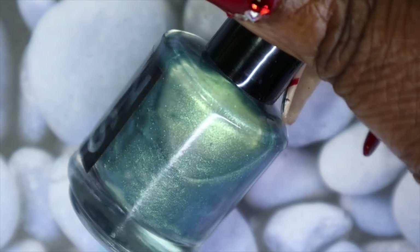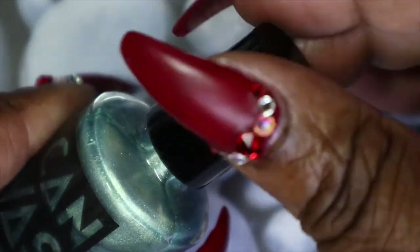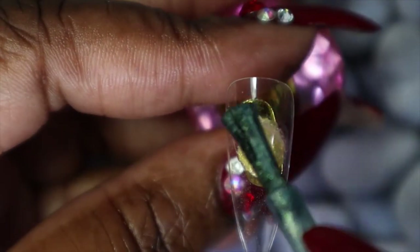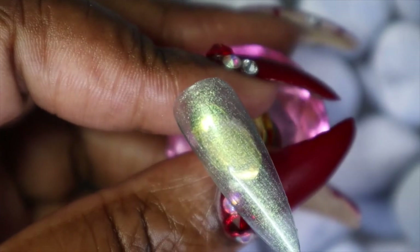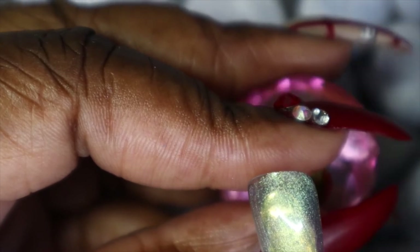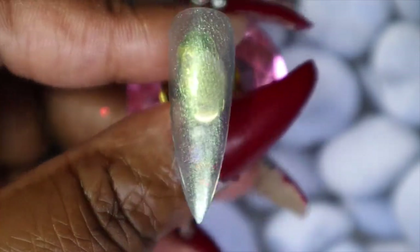This is Surreal Teal. Already I can tell this is going to be a shimmer polish, and you can even see the shift in the shimmer — there's some gold shift with it, absolutely beautiful. This is a medium teal green with shimmer that shifts from gold to blue. I really like this color — I'm just sad with how sheer it is and I'm hoping it builds up fully opaque, but we'll have to see.